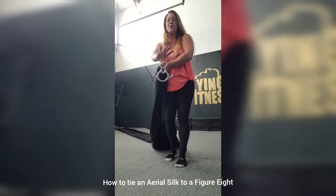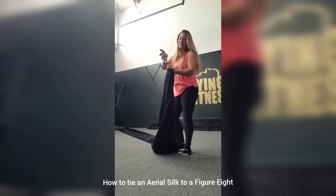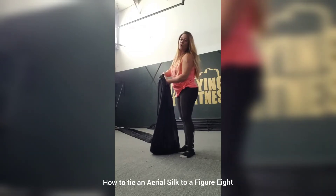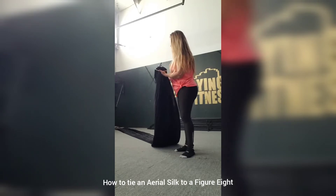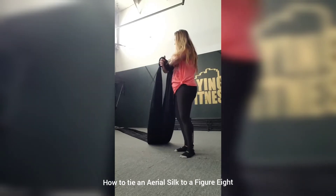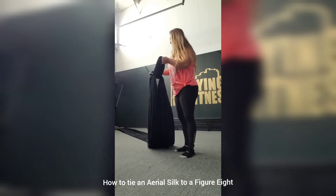You want a figure eight with ears. You're going to stick the center through the bottom center of the figure eight. The more you do this, the more you'll get the hang of it. Pull — you need just enough — go over the figure eight, keep it tight around the ears, and go through the center of the fabric. Bring it up and tighten it again.